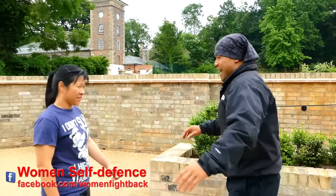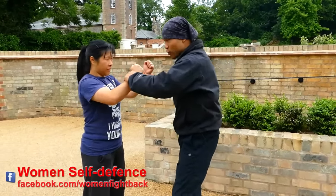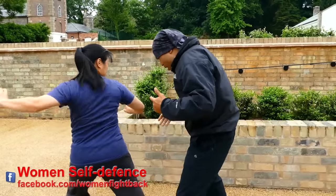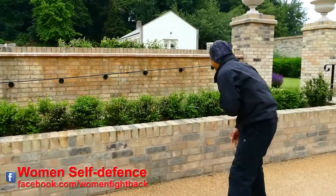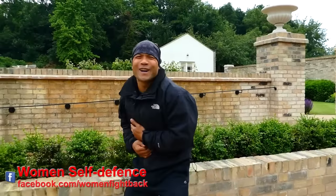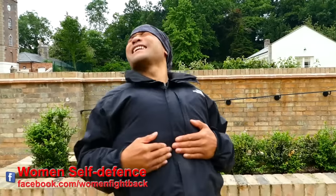So when the hand grabs here, my waist has to turn with the elbow, break it, hand, and then boom! Even Master Wong has a problem with that one. So that is how you're gonna bust them up.